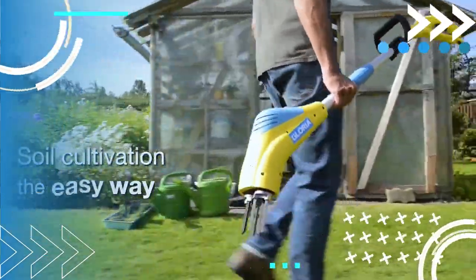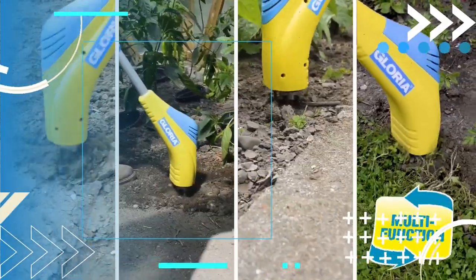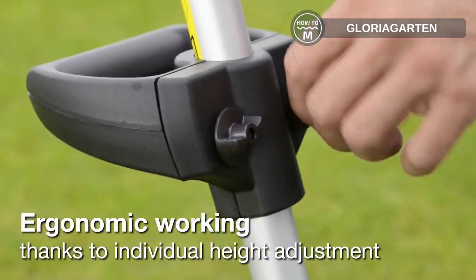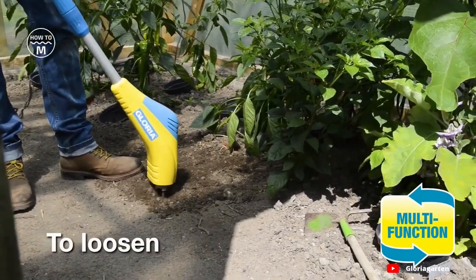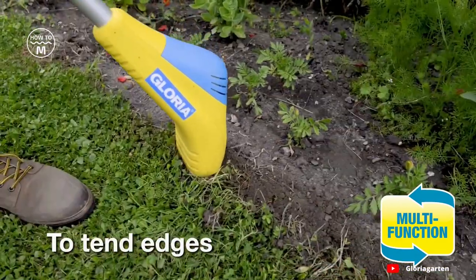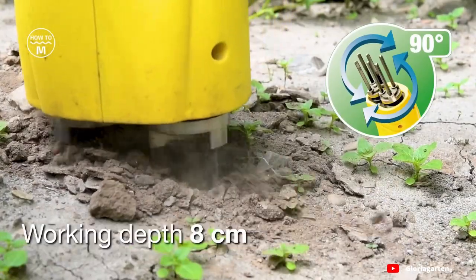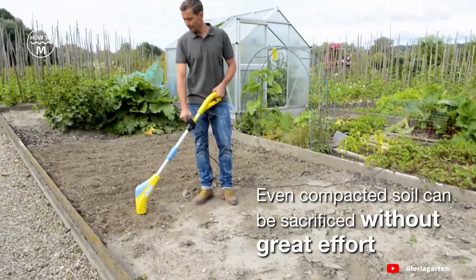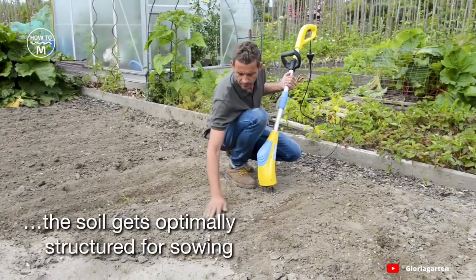Moving on, we have the Garden Boy Plus. With its specially hardened steel tines, the Garden Boy Plus is the ideal helper for edging, tearing, crumbling, loosening and weeding. The all-rounder structures the soil perfectly for new sowing and promotes the development of important microorganisms in the soil by regularly loosening it, which leads to reduced weed formation. With a 230-watt motor, an output of 400 watts and a working depth of 8 centimeters, it is effective and powerful. Thanks to its ergonomic guide handle and adjustable second handle which can be individually adapted to body size, it is comfortable to use.